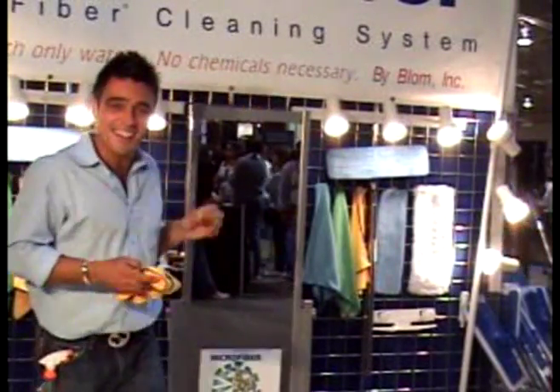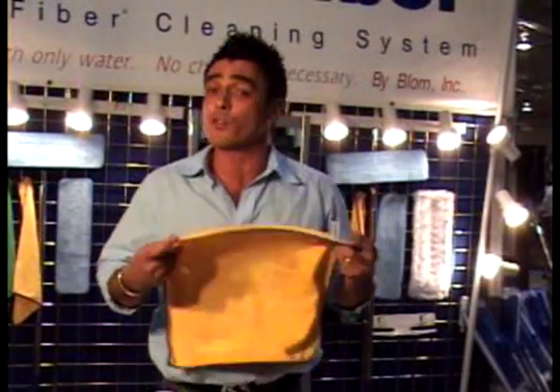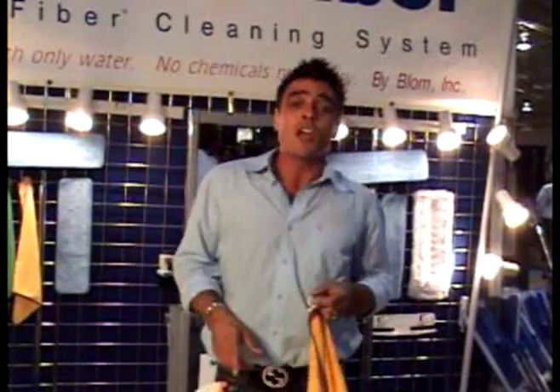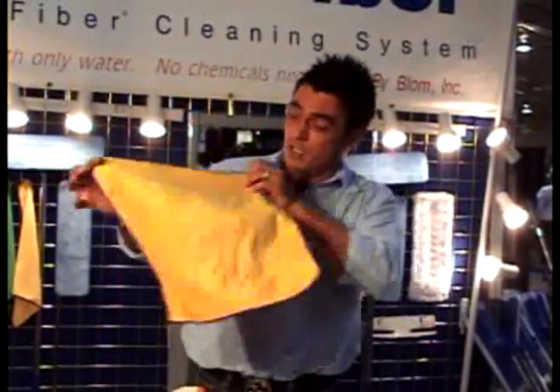It's not bad for a man, is it? When they get dirty, you don't throw these away. You put them in the washing machine, the dryer, regular detergent — just no bleach or fabric softener. And they're good for 300 machine washes.